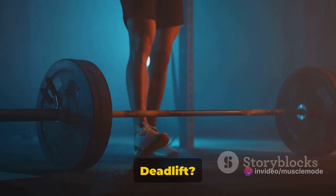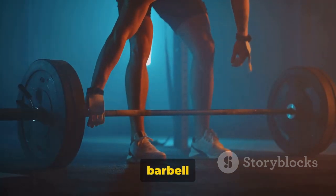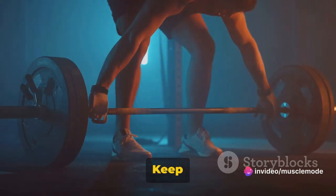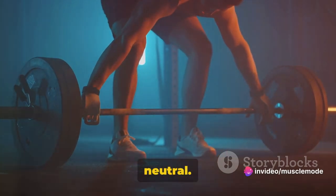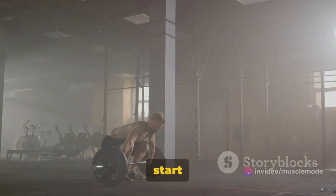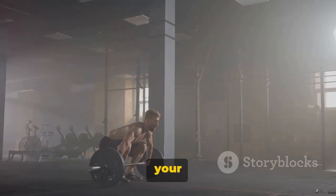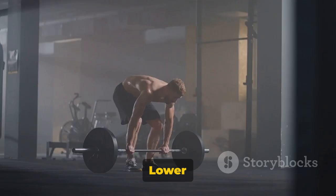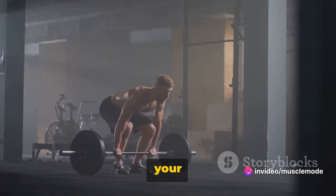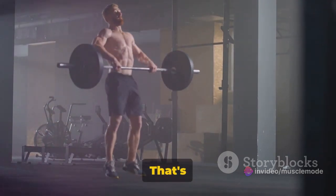So how do you do a Romanian deadlift? Start by standing tall with your feet hip-width apart. Hold a barbell or a pair of dumbbells in front of your thighs, palms facing your body. Keep your shoulders back and your spine neutral — this is your starting position. Now push your hips back and start lowering the weight towards the ground, keeping it close to your body and your back straight. Lower until you feel a stretch in your hamstrings, then engage your glutes and push your hips forward to return to the starting position. That's one rep.